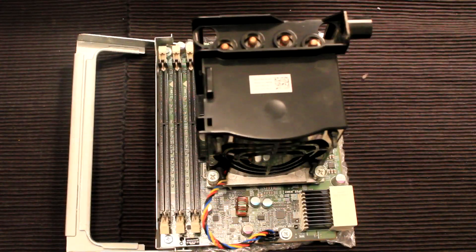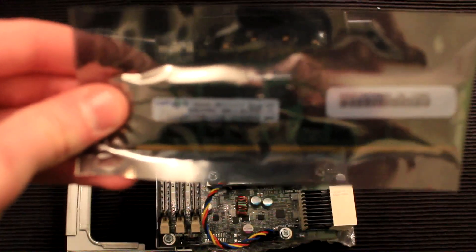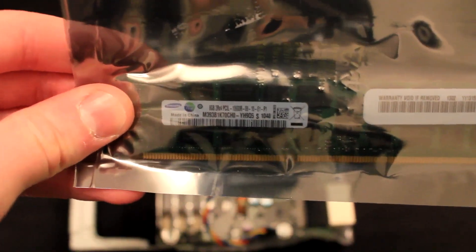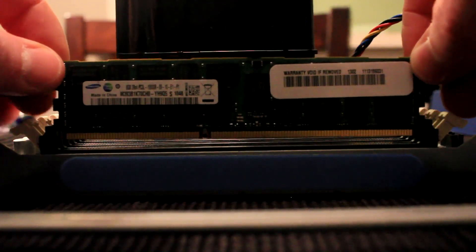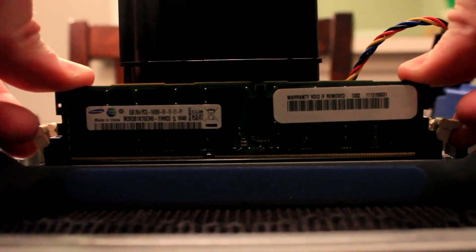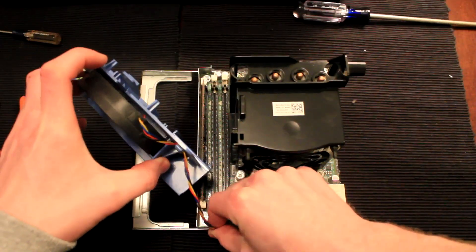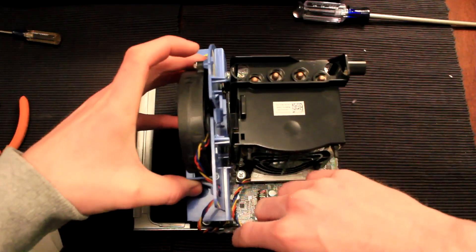We will now install one of the 8GB DDR3 ECC RAM modules onto the riser board for testing purposes. Check out part 3 of this series for important information on installing memory in the system. To install the memory module, line the module up with the slot and press it down into place, then connect the memory cooling fan wire and snap the memory cooler into place.